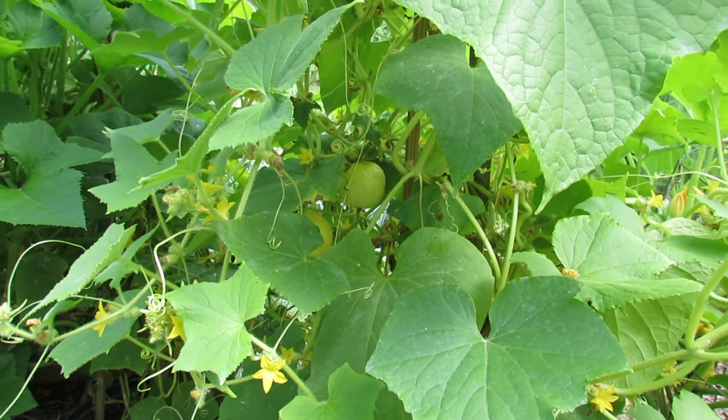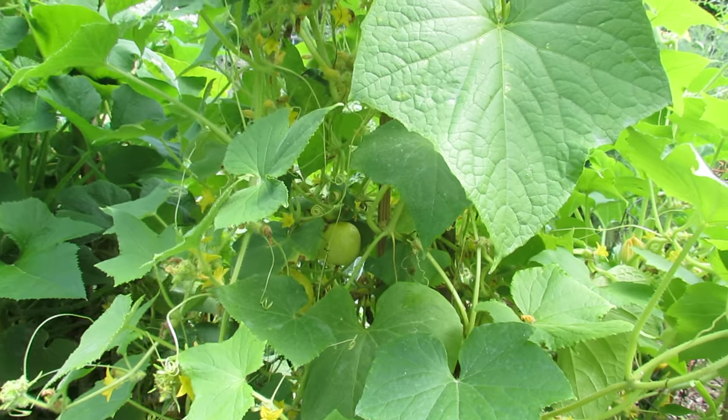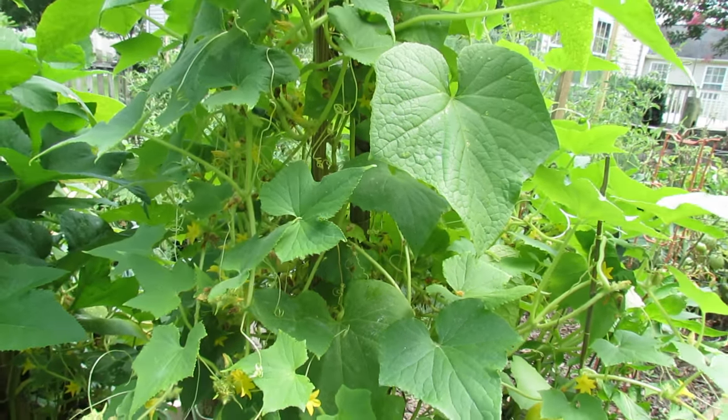Welcome to the Rusted Garden. Today I want to show you two vegetables that aren't often grown in gardens: the lemon cucumber and the red Asian bean. They're excellent additions to your garden.